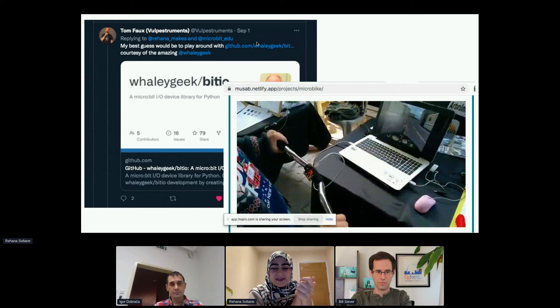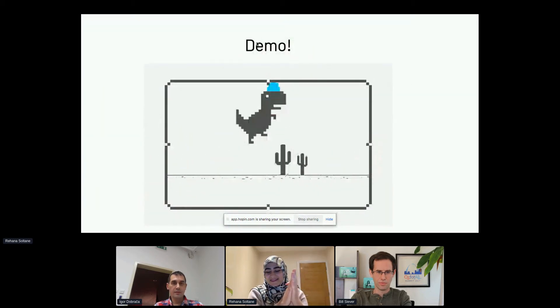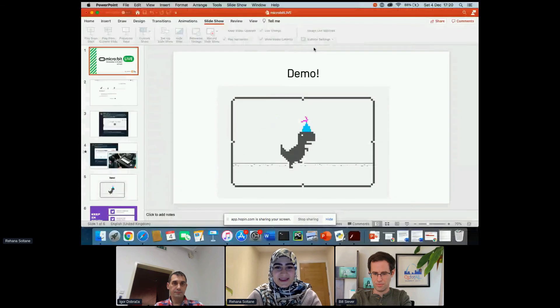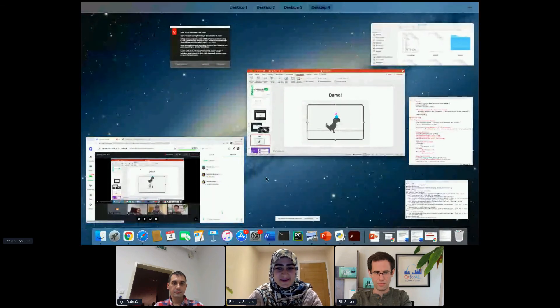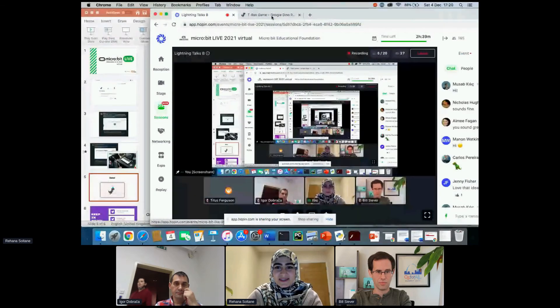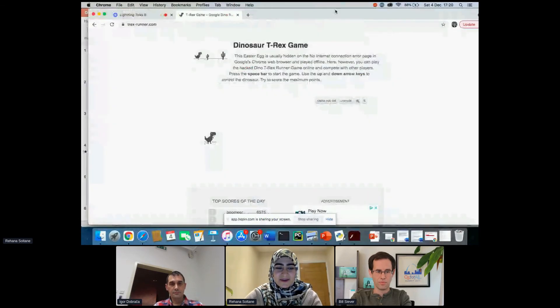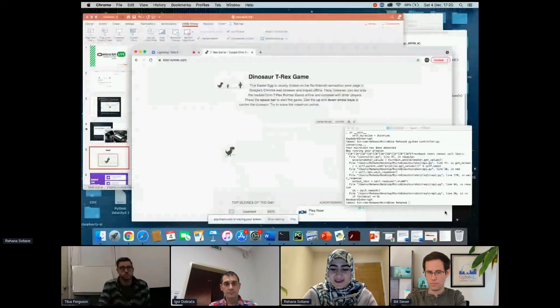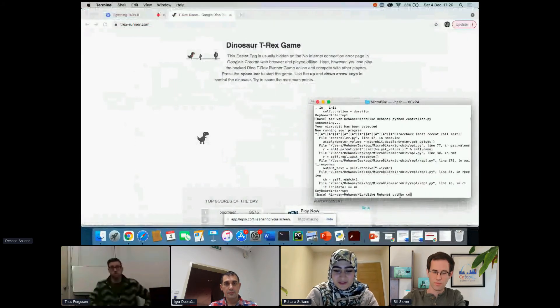I combined these two resources — Musab actually wrote a really good guide on it, and I can send the link in the chat as well. This is the T-Rex game; I'm playing an online version because obviously if I played the offline version, you would all lose me.